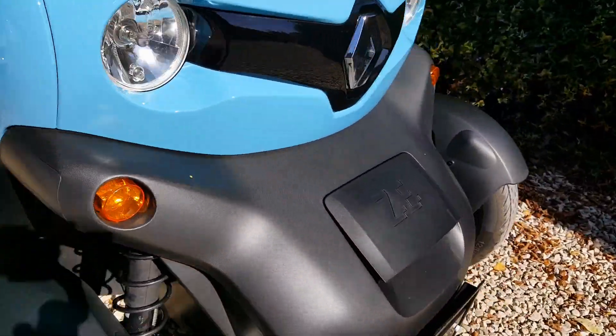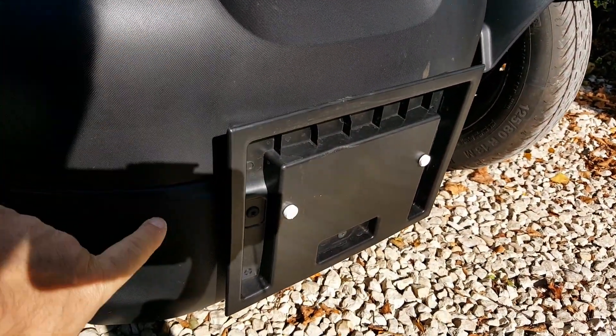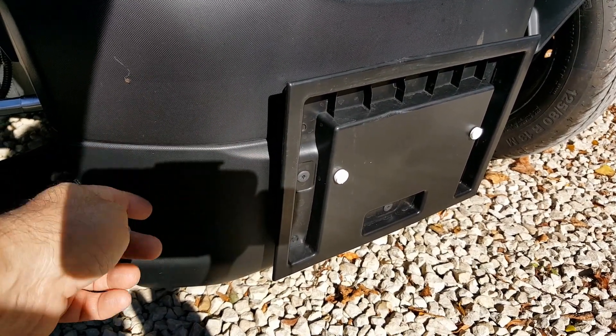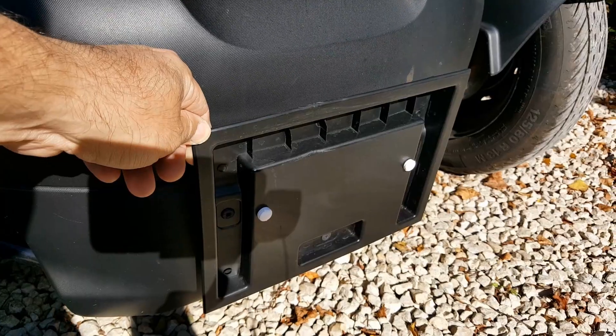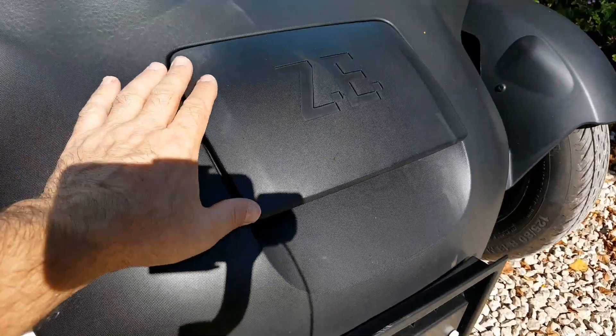On the front, you now get a number plate mounting bracket, which is great because mounting oblong number plates on this plastic housing at the front is really awkward — it's got too much of a curve on it. So by the looks of it, you can now fit square plates as well as oblong plates.